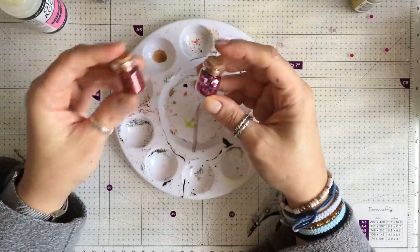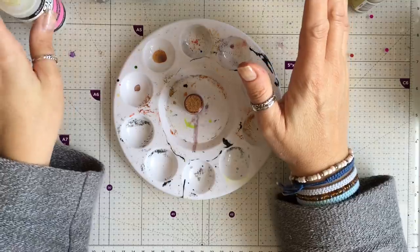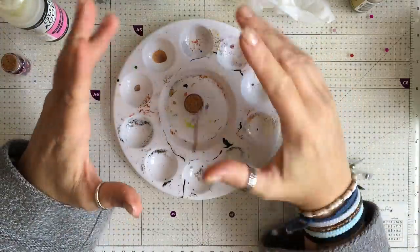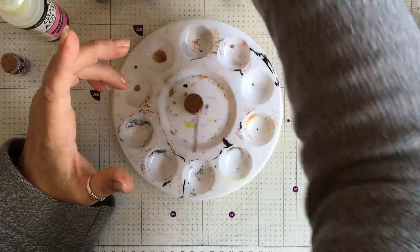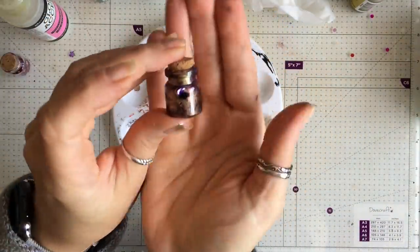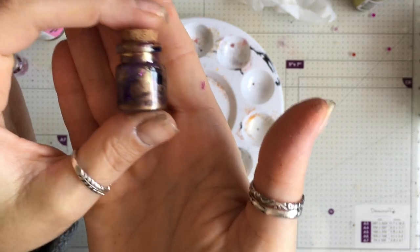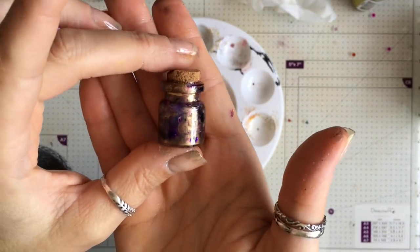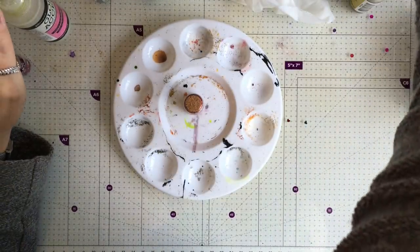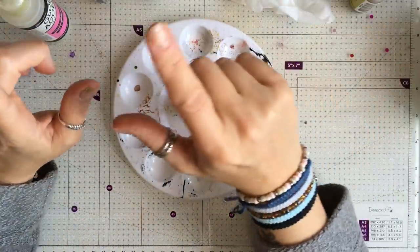I'm going to do a glitter one first and show you what I've been doing with them. I've got alcohol inks, glossy accents glue, and a baby wipe at the ready. I'm going to give these a kind of two-tone look. If I show you one — it's still drying — they kind of look like this. This one has sequins, not glitter; the glitter ones look slightly different, and we're going to do one of each.